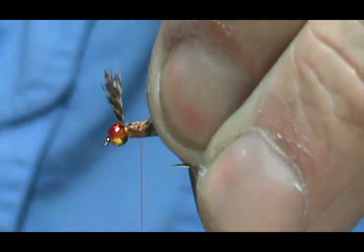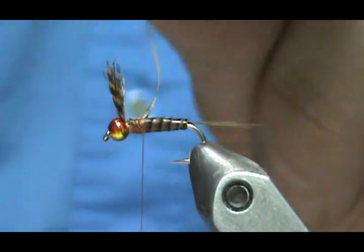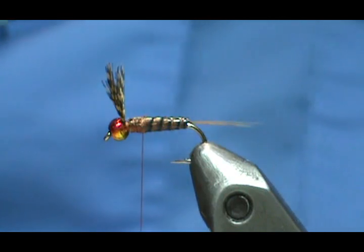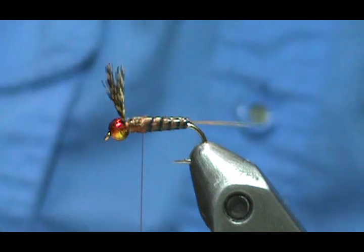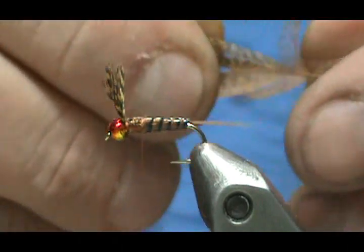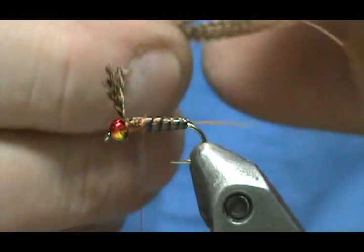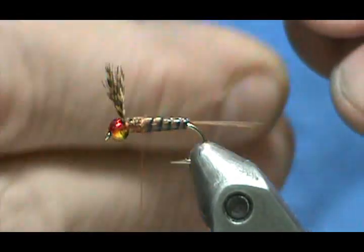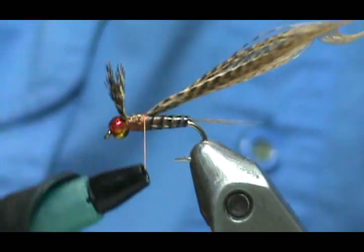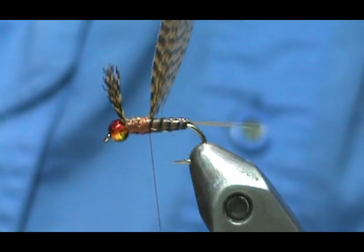I'm going to wrap backwards to the end of the thorax and trim this off. If I had left more of the feather I could fold it over to make the wing case, but since it's so close I'm going to take another mallard flank feather, cut the tip out, gather all of it together leaving the fluff out, and tie this in by the tip. Make sure it's secured so I'll be able to fold that over to make the wing case.